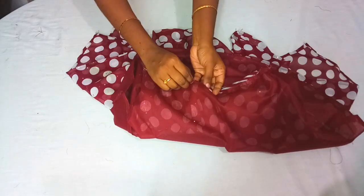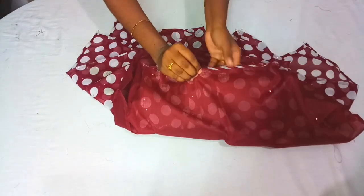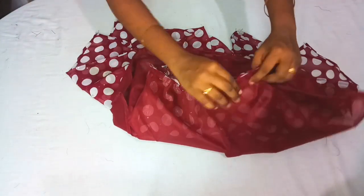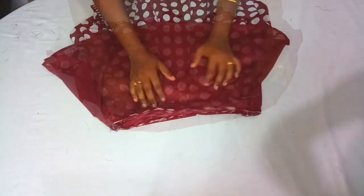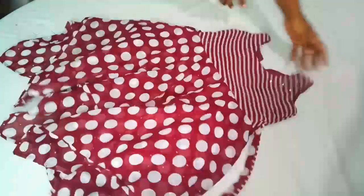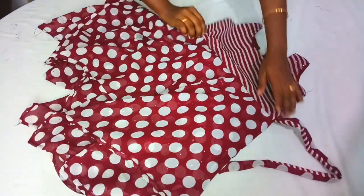If you cut the vest form, it will be perfect for you to cut a hanky cut frock. Now we are going to stitch the pinches. We will put the stitch in the machine and try the stitch in the machine.